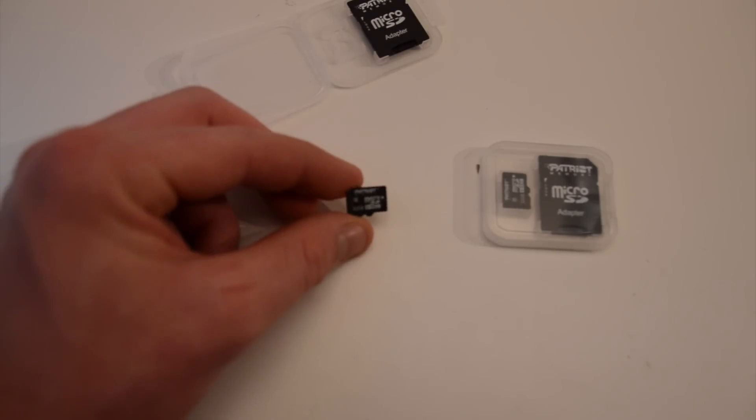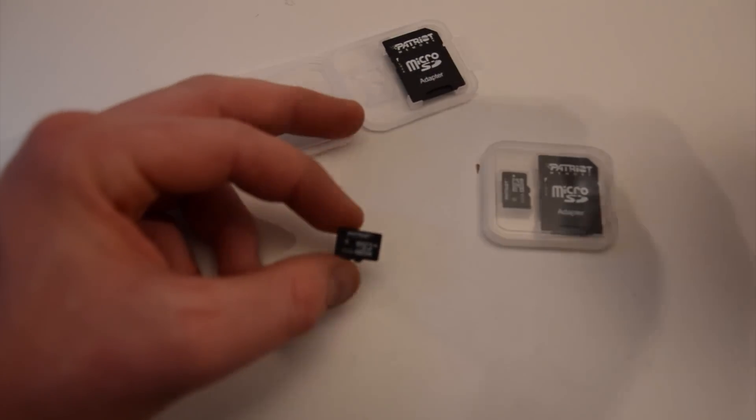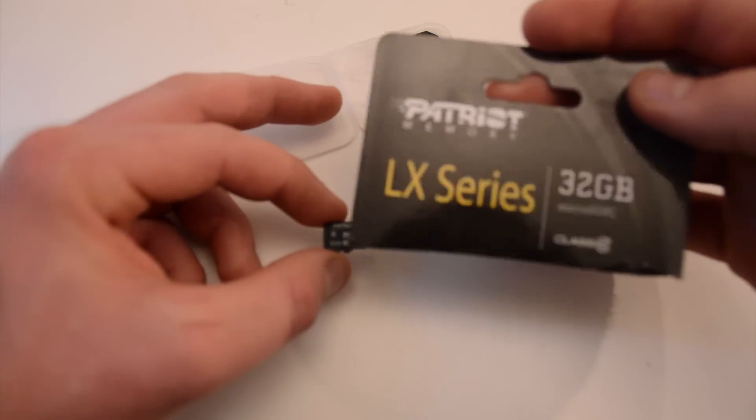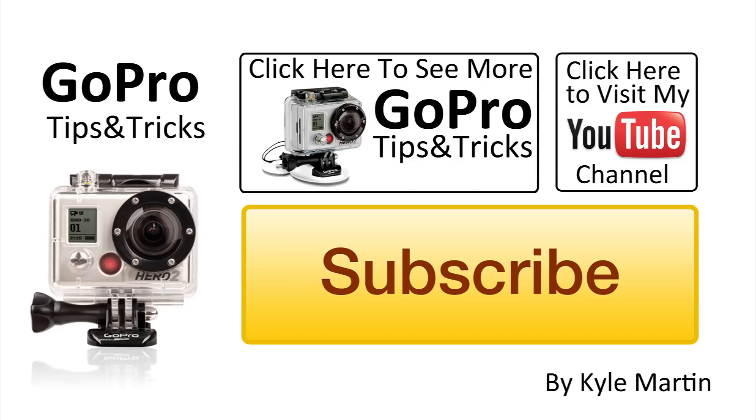Thank you guys for watching. This was a GoPro tips and tricks video, talking about the unboxing of some microSD cards. Make sure you check back to my channel while we're putting these in the camera, in the Hero 3, and doing the software updates, and a whole bunch more comparisons and tips and tricks. Thanks for watching.